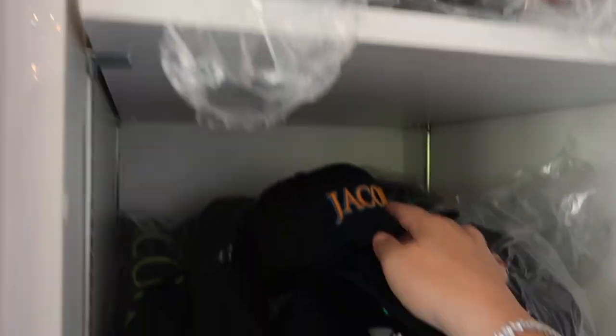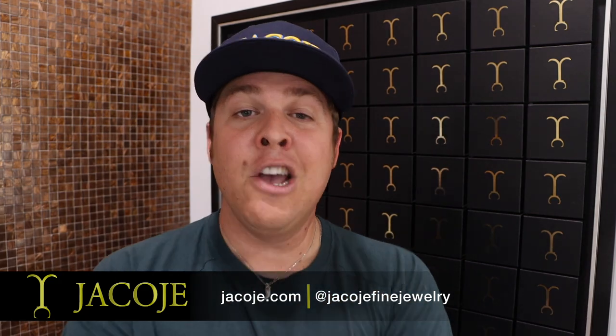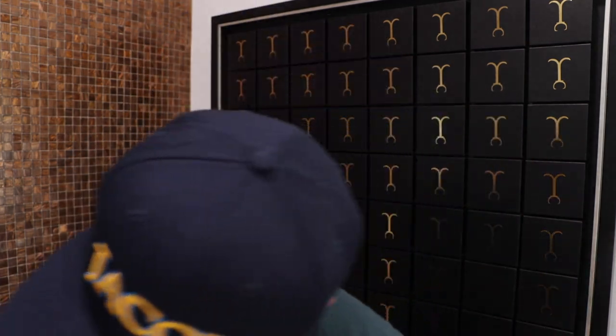What's going on everyone, it's Brand with Jakoji Fine Jewelry, your personal jewelry channel. In this video I want to break down, to the best of my abilities, the difference between the hollow, semi-hollow, and solid gold diamond cut rope chain. There are some different things you need to know if you're shopping around, so pay attention — let's get started.